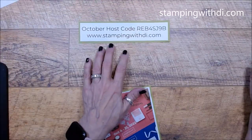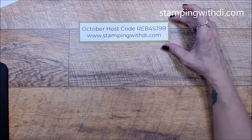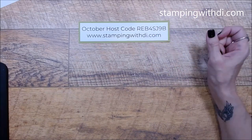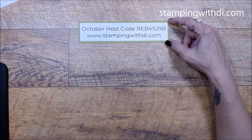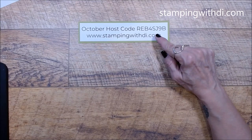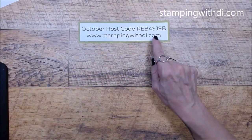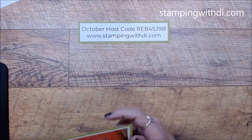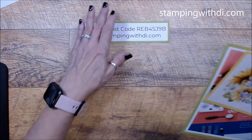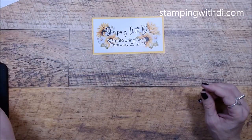I have a hostess code for the month of October. If you are ordering less than $150, that's the code I'd love for you to use in my online store. If you're ordering more than $150, you might as well get the starter kit. If you're ordering more than that, don't use the code because then you'll be your own hostess.